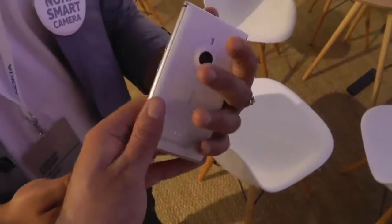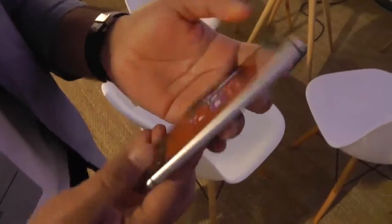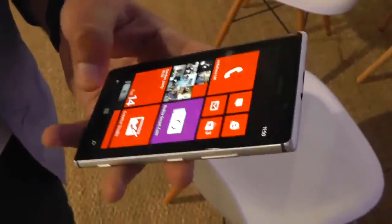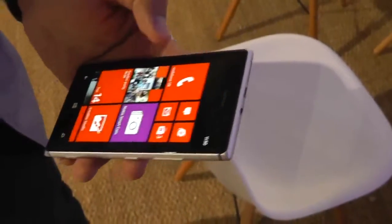As you saw, it has a metallic aluminum ring around the body with a polycarbonate filter. It gives a very premium feel. It's really light and it's very thin — very competitive in terms of thinness.